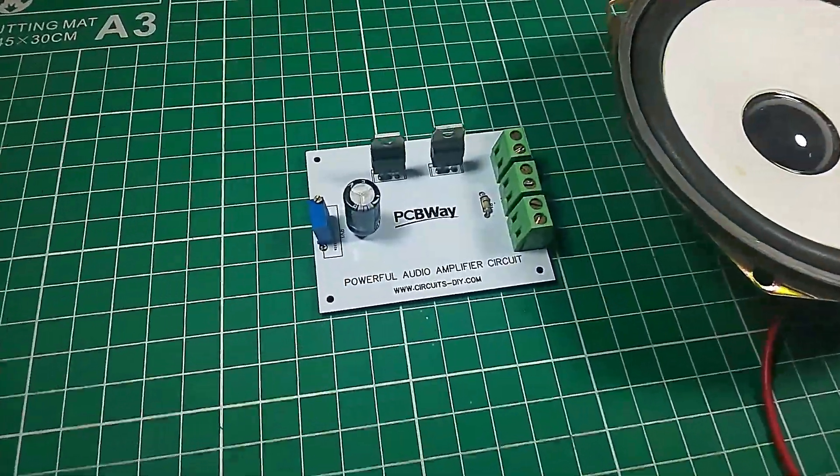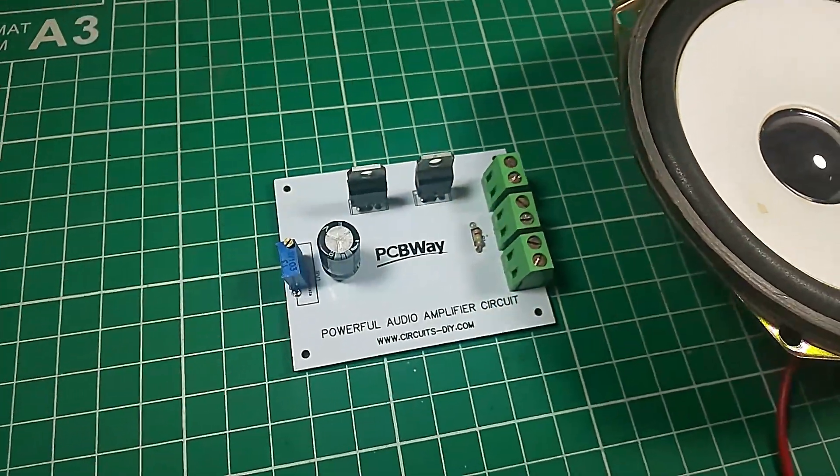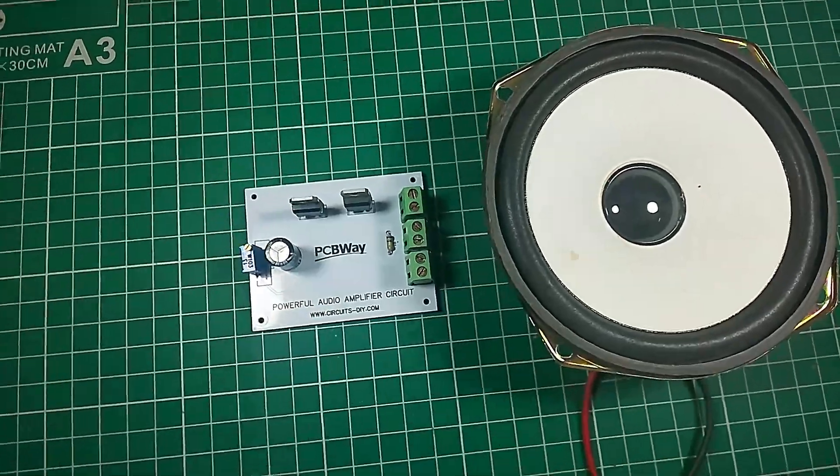Hello, in this tutorial I'm going to show you how to make a simple powerful audio amplifier circuit by using TIP122 and TIP127 transistors. So let's get started.